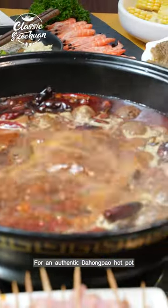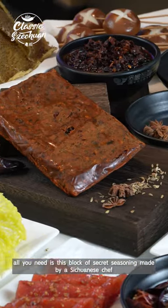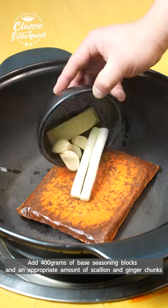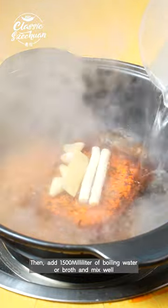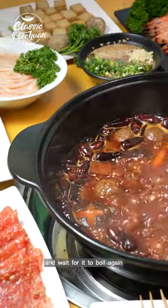For an authentic de hongpo hot pot, all you need is this block of secret seasoning made by a Sichuanese chef. Heat the pot, add 400 grams of base seasoning blocks and an appropriate amount of scallion and ginger chunks. Then add 1500 milliliters of boiling water or broth, mix well, and wait for it to boil again.